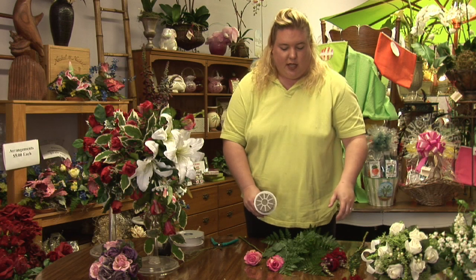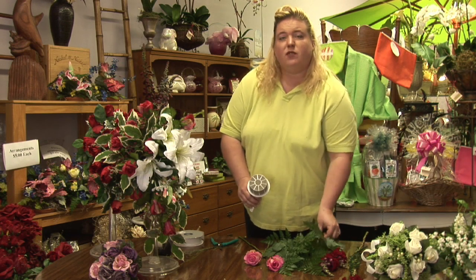First thing you want to think about is a bouquet for your wedding. Is it going to be an indoor or an outdoor wedding? When picking your flowers, you need to know whether or not the flowers will hold out in an outdoor environment. Once you've come to that decision, the next thing you need to do is figure out how long you want the cascading bouquet to be.